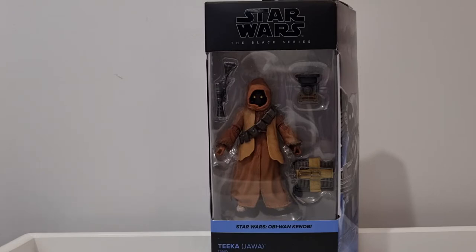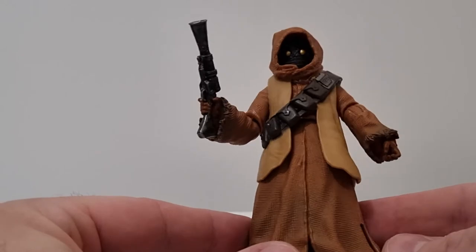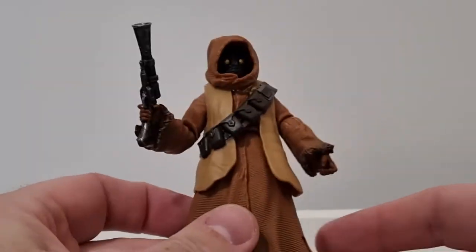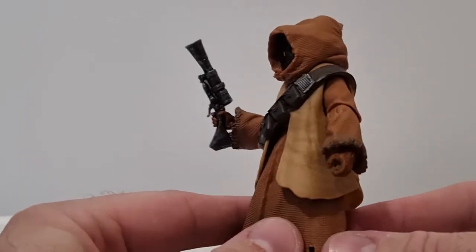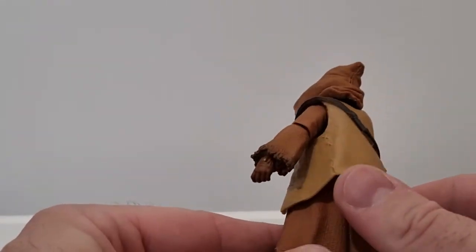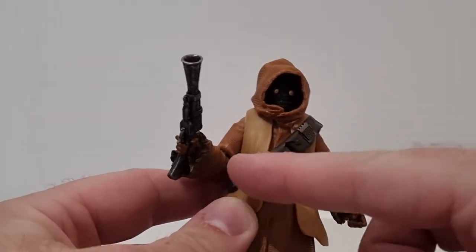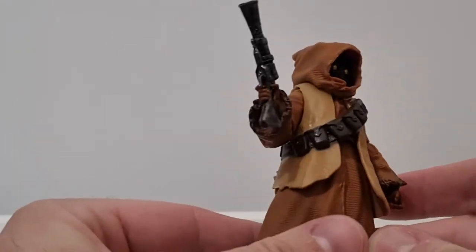I'm going to open up Tika and get a look at the figure — it doesn't appear to be too much different from a regular Jawa. Here we have Tika the Jawa, and yeah, for the most part this figure is exactly the same as the Jawa that's been out a few times now. The off-world Jawa came with soft goods, whereas the original New Hope Jawa came with molded plastic.